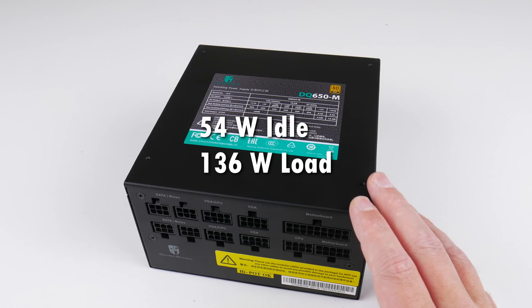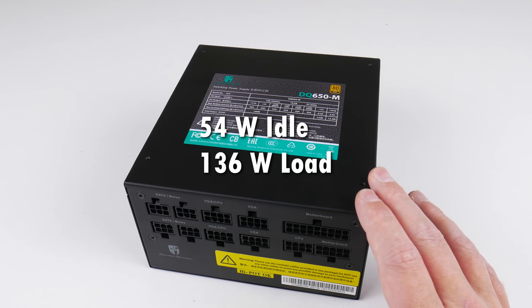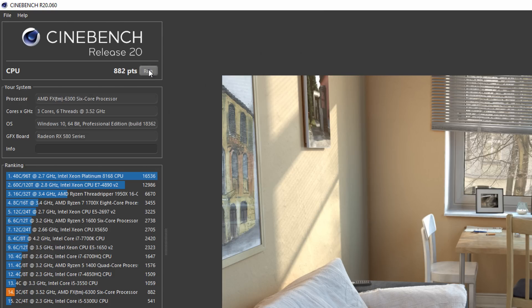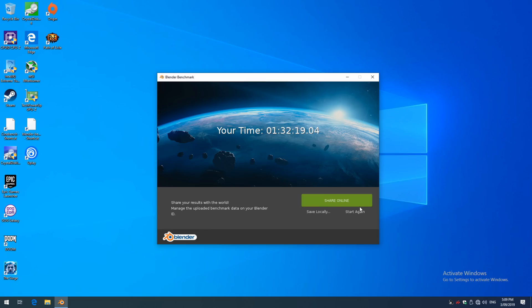I measured 54 watts idle — this is the entire system sitting on the desktop. Running Cinebench I saw a load of 136 watts. For benchmark results: Cinebench R15 gives us 414, Cinebench R20 gives us 882. In Firestrike we're getting an overall score of 8351 with 14640 for graphics and 5583 for physics. I also ran the Blender benchmark and it took 1 hour and 32 minutes.